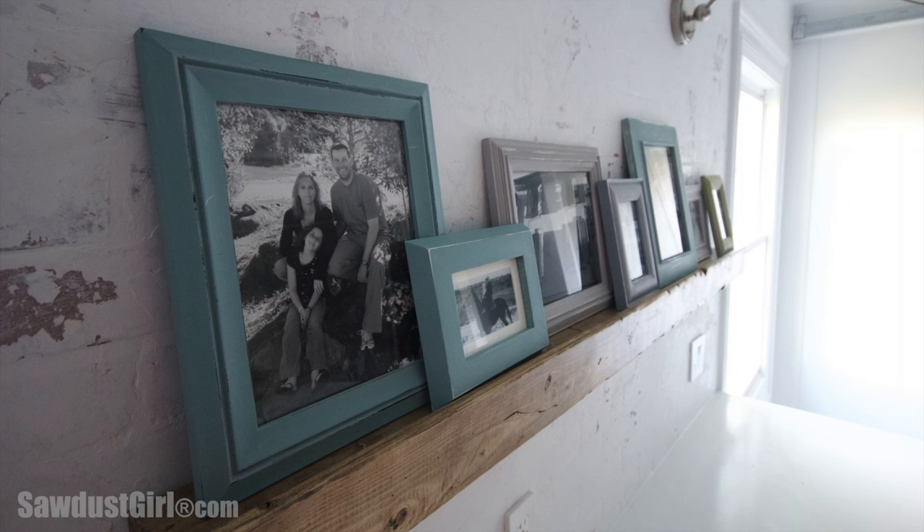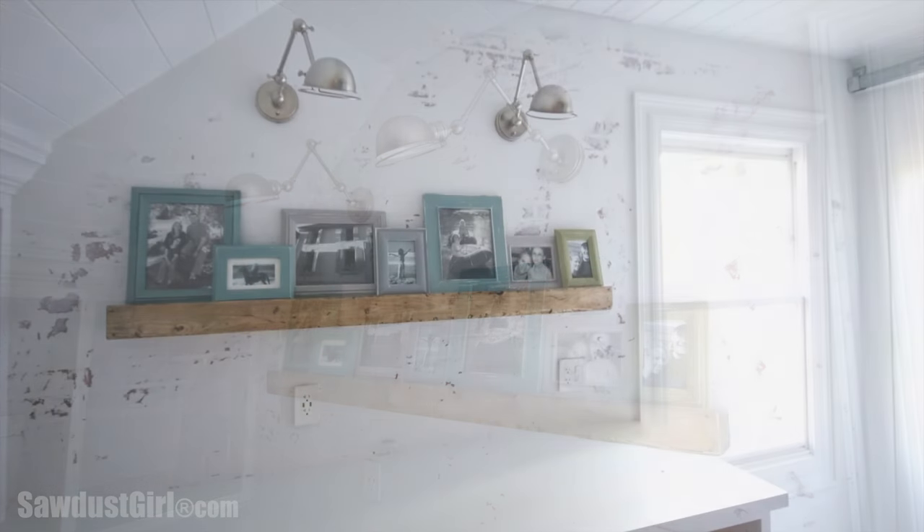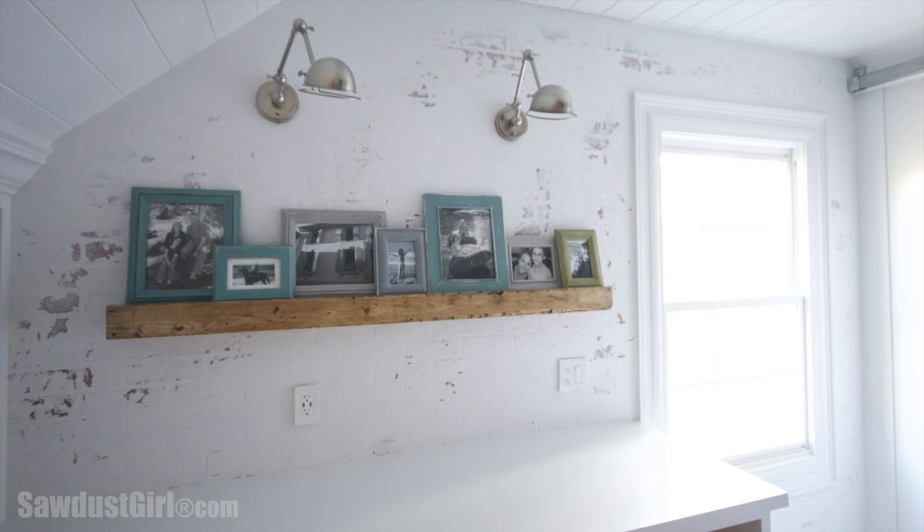The front piece of this picture ledge is about a half inch taller than the sandwich of the two furring strips and the 2x2, so there's a little lip that keeps the picture frames from falling off. With my picture ledge and photos in place and my lights installed, this wall is complete, and I really like how the faux brick wall looks behind all of that now that it's just a backdrop. You can check out my blog post for more details on this project, as well as a resource for those lights if you're interested. Thanks so much for watching, and I will see you next time.